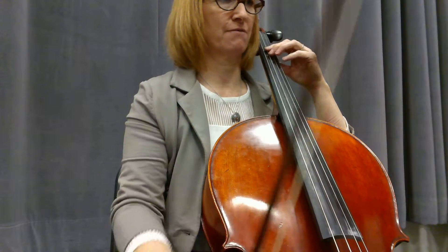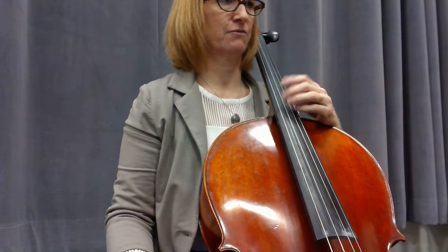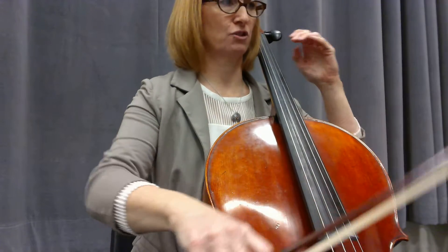One, two, three, four, one, two, three, four, one. Pretend we've rested. One, two, three.